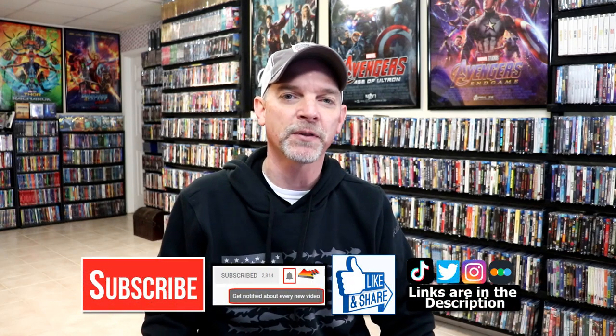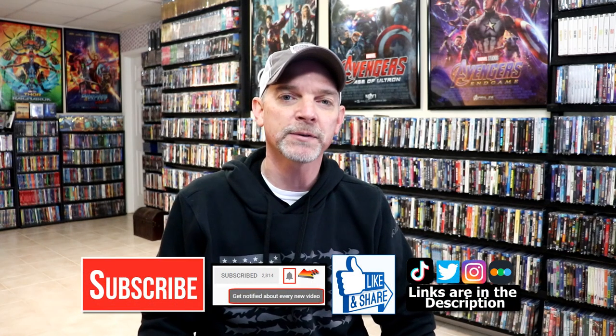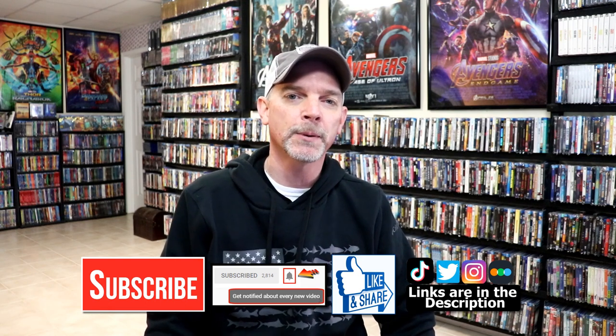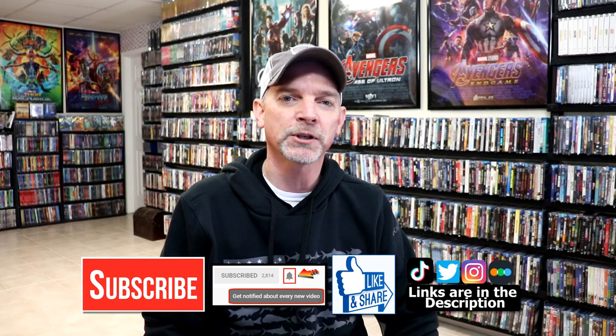Please leave me a comment below — let me know what you think about this particular Steelbook release, and also let me know what you think about the movie They Live. I really do enjoy reading your comments. If you like what you saw here today, please give it a thumbs up and share the video. If you haven't subscribed to my channel, I'd really appreciate it if you'd subscribe. Please remember to hit that notification bell so that you can be notified every time I upload a new video.